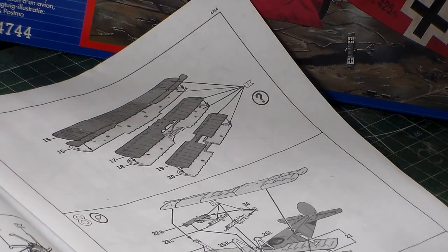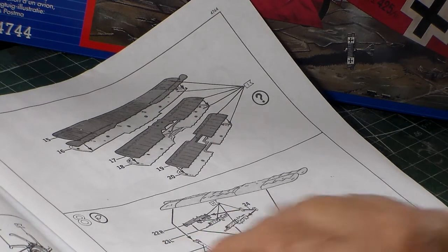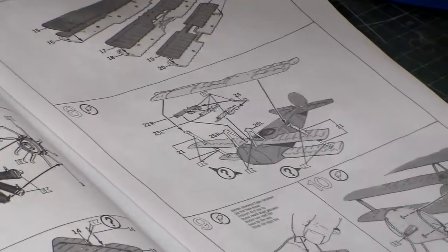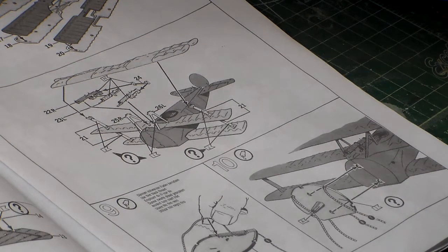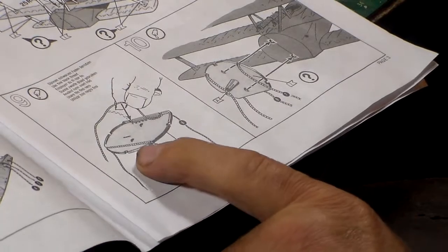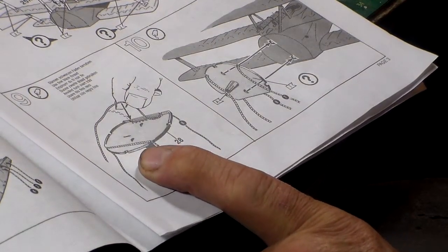I figure it's about a three or four day project. Step eight covers the assembly of the top wings and the guns. They gave you an option on the cabane struts — they could either be red or natural wood. Step nine is right here; this is where the rigging begins. This is at the firewall of the engine — it goes up to your cabane struts.